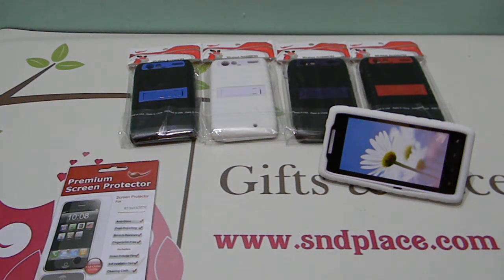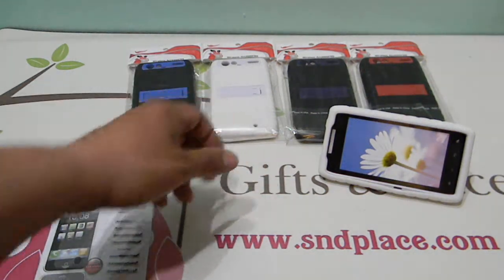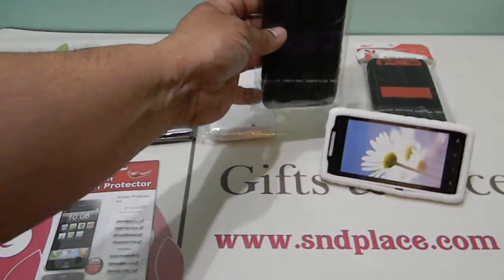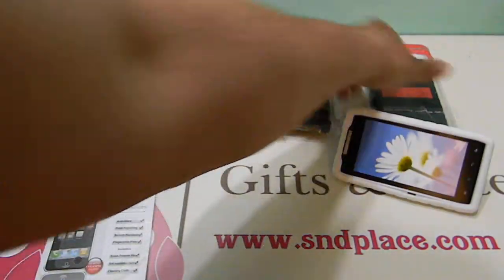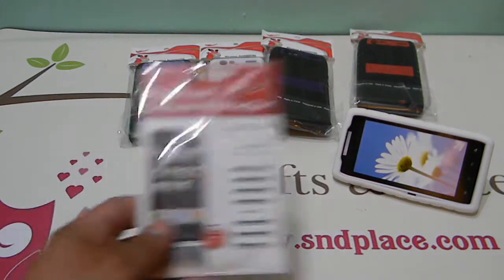Alright guys, sndplates.com — these are hybrid cases with the kickstand function. I just got these in. I got four colors in right now: a black with blue heart case inside, all white, a purple heart case inside with the black, and then red — black and red.